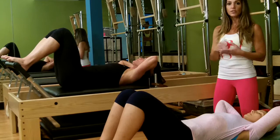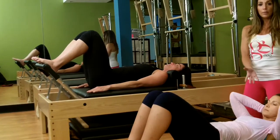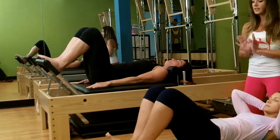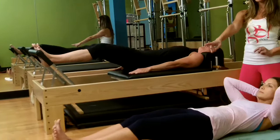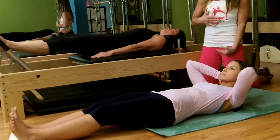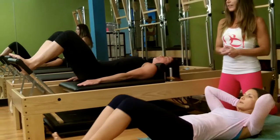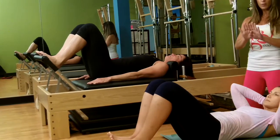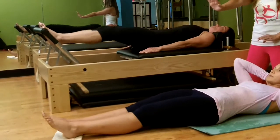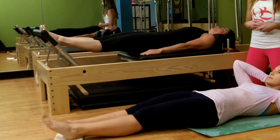Then we're going to go into some footwork. On the Reformer, this is a spring-based piece of equipment. Emily's going to hold her ribcage curl; Karen's going to keep her head down. Starting in a Pilates V — they extend the legs out. On the floor, focus on full extension of the legs, and as you exhale you pull all the way in, torso staying nice and long, reaching the tailbone down towards the mat. Then we change foot position to parallel, press the legs out — Emily does a point and flex, Karen does a lower and a lift.